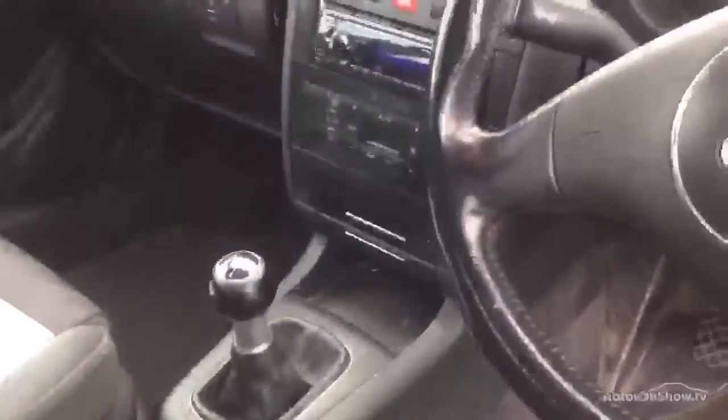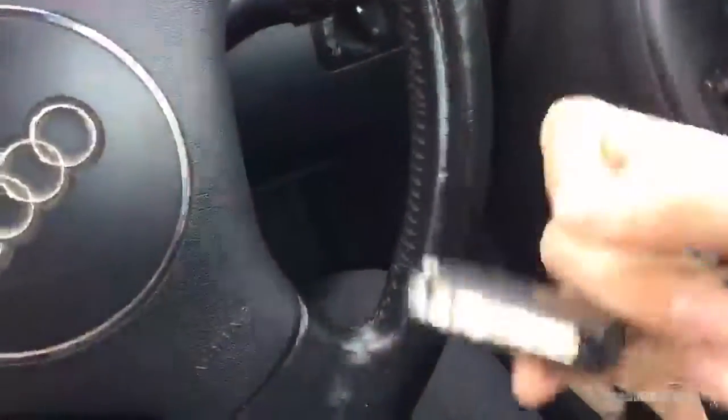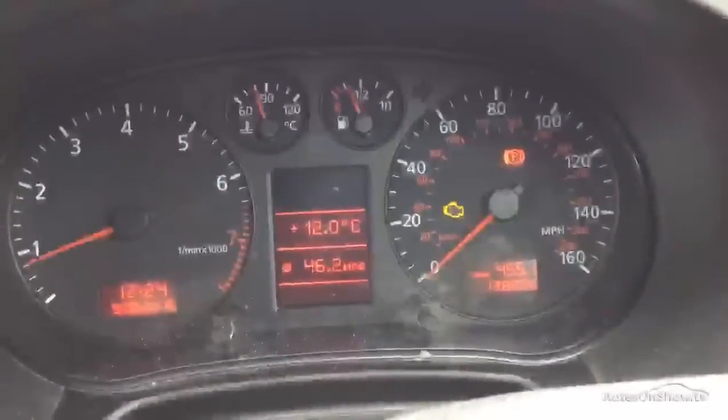Your dash and centre console are all looking clean. The gearstick has a little bit of wearing, and the steering wheel has a little bit of wearing around there as well. You do have two sets of keys for the vehicle. Just getting the car started — no issues at all starting the car. It's showing 138,000 miles, just over.